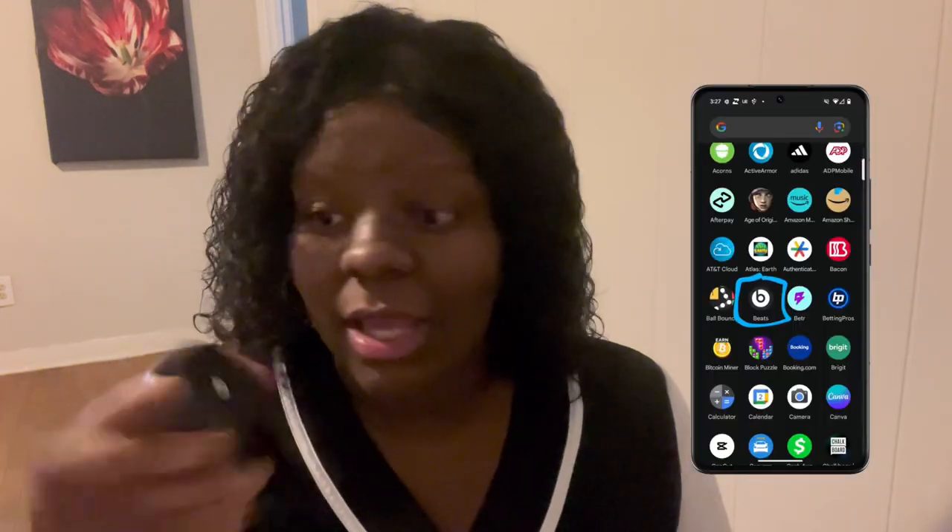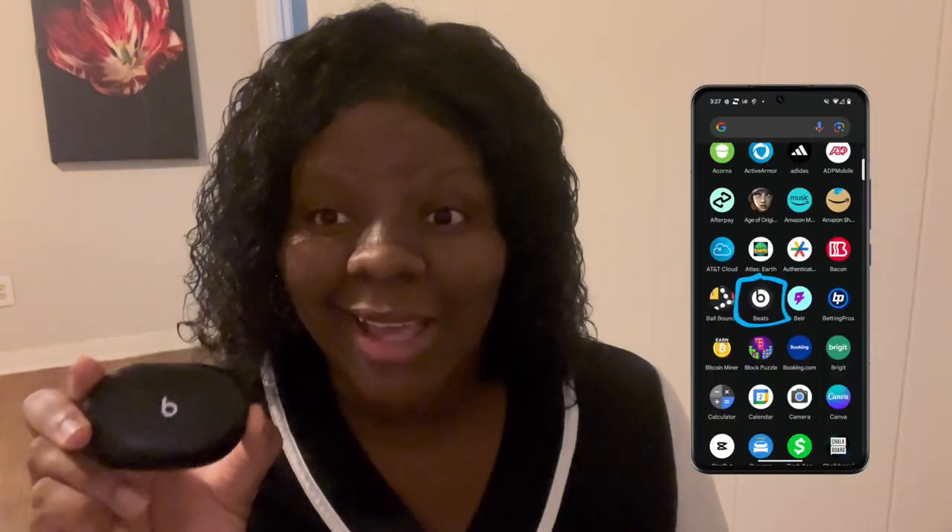I feel like this is a good budget-friendly piece of tech and it won't break the bank, but it'll also give you that bass that you need listening to gospel, R&B, hip-hop, rap — all of those good genres. I love them, I really do. I hope you guys pick some up because they are one of a kind.